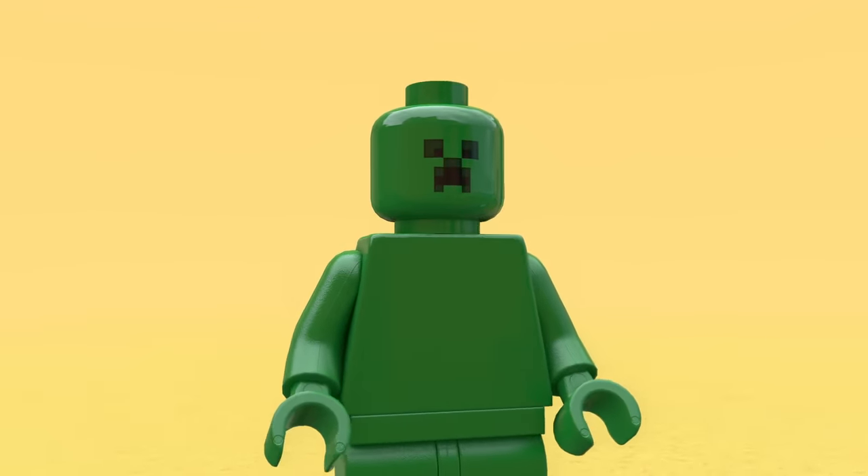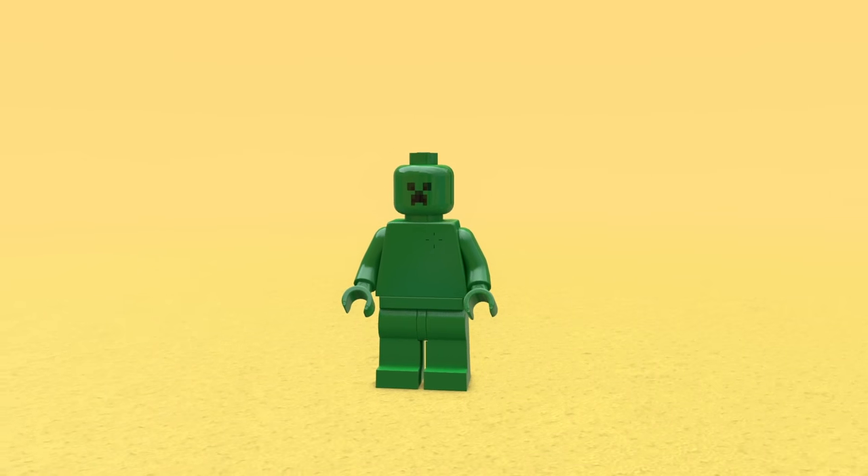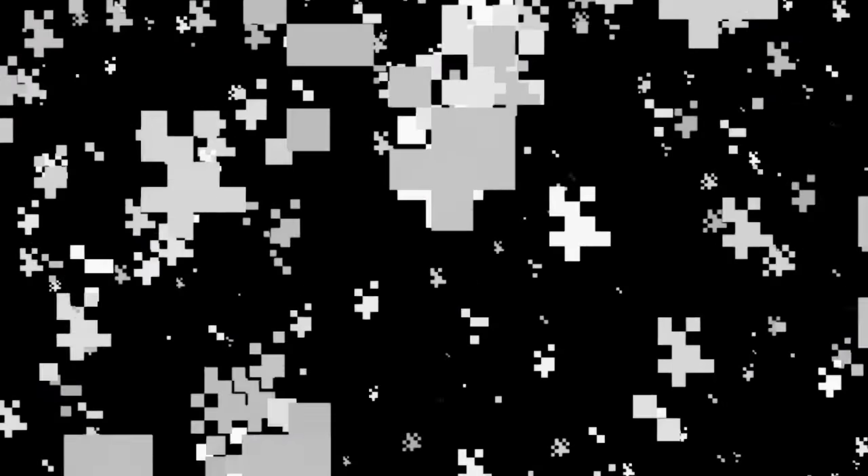Does it explode though? I don't think— That hurt.